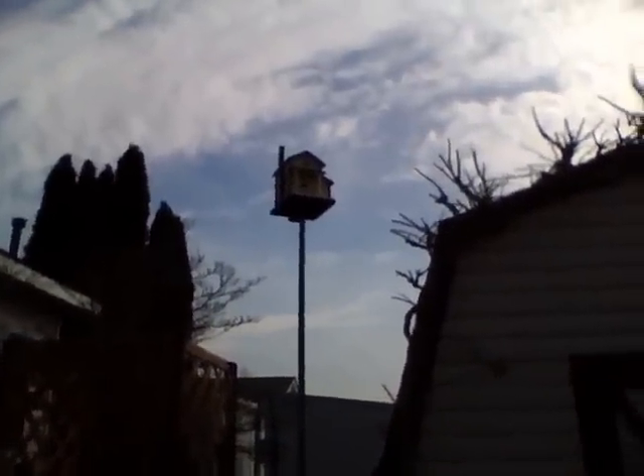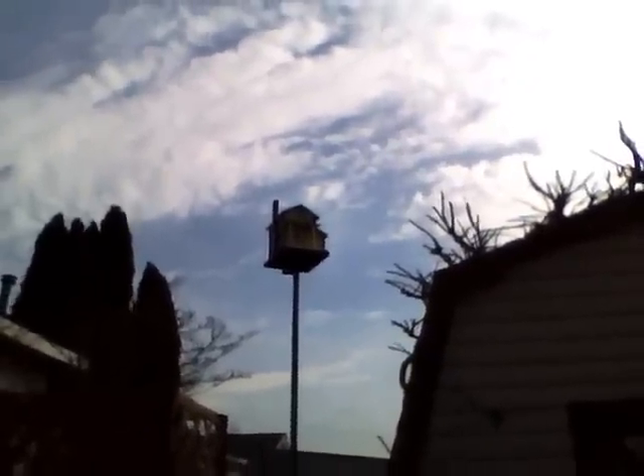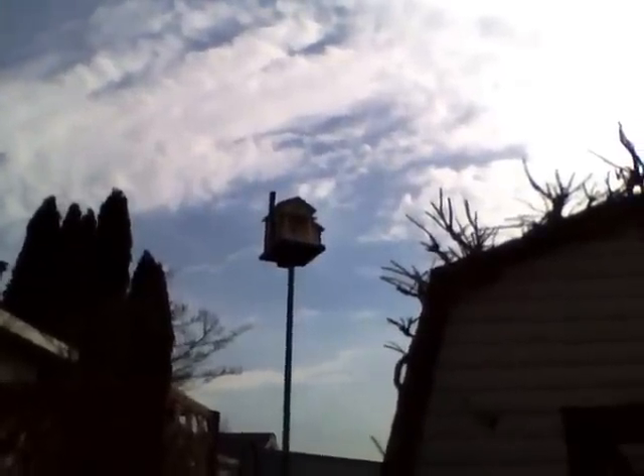Alright, new birdhouse is up and ready to go. Hope you like it, thank you.